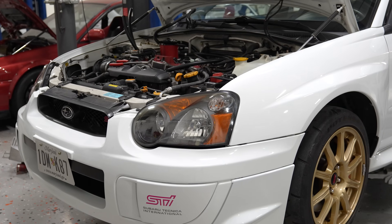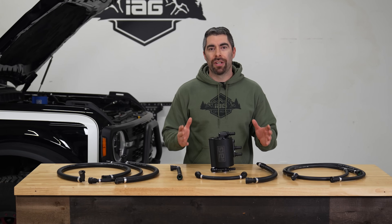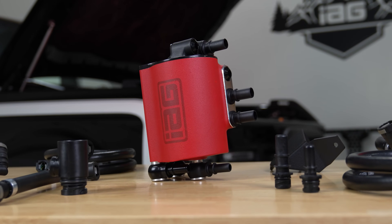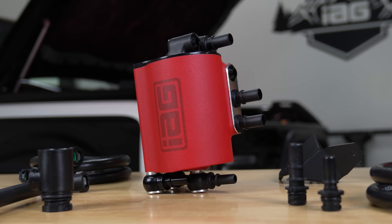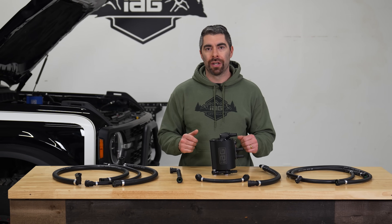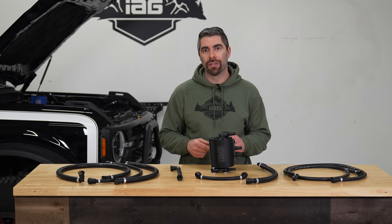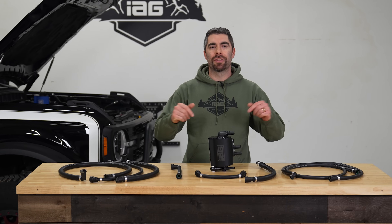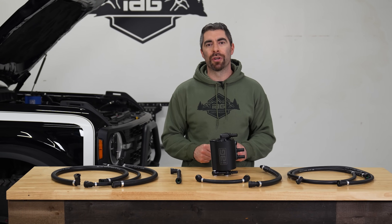Drawing inspiration from our success with Subaru vehicles since 2013, the IAG Air Oil Separator, or AOS, is designed to offer similar, if not superior, benefits for your Bronco. We've been testing the system internally for nearly two years now on our in-house fleet of Broncos, which consists of a 2.3 liter, 2.7 liter, and the 3 liter Raptor. An air oil separator is essential for maintaining the health and efficiency of your engine.